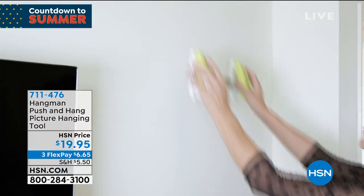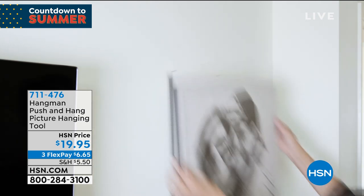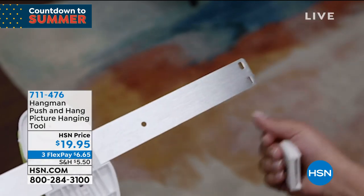She literally with two little pushes hung a picture. No hammer, no hassle. Wait a minute — is it straight? Yes, it is. Well, that's the beginning of the story of a hangman.